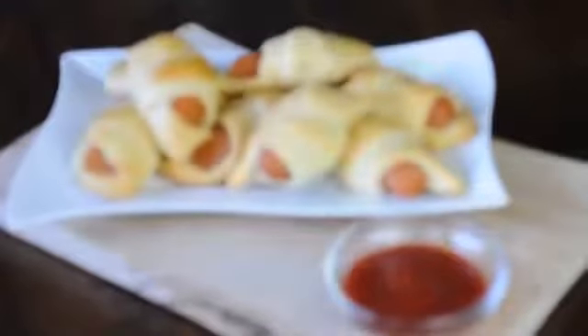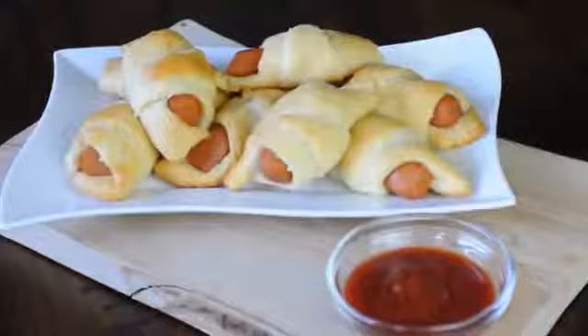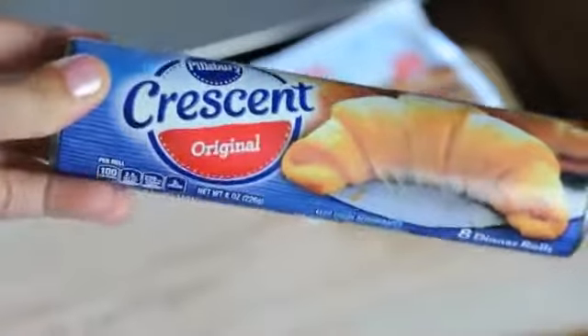Hi everyone, today we are going to be making super easy and super quick pigs in a blanket, vegan style. This is a two-ingredient recipe — yes, they're store-bought, no, they're not the healthiest for you — but this is a perfect recipe if you are trying to wow and please people who are maybe not yet vegan. This is a great one to turn to, so stay tuned and see how it's done.